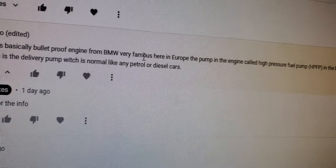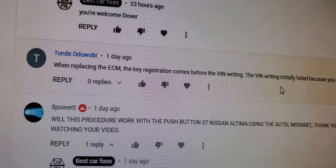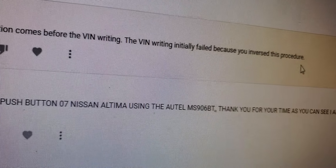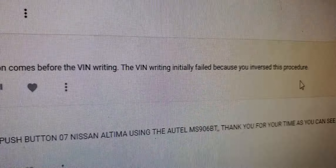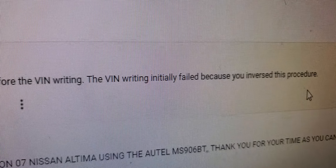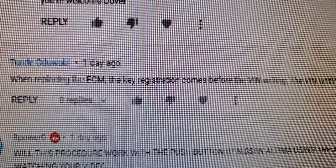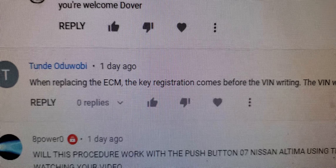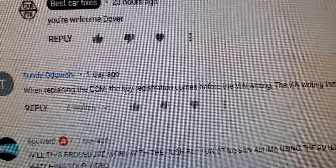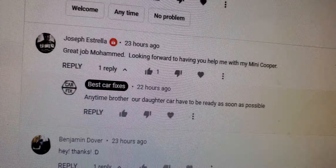Muhammad Hamush asked: when replacing the ECM, does key registration come before VIN writing? He says VIN writing initially failed because the procedures were done in reverse order. In my experience, sometimes you buy a brand new computer from the dealer and it starts right away, then you write the VIN number. Also, some cars don't accept a used computer, and locksmiths often program the key first and change the VIN number later.